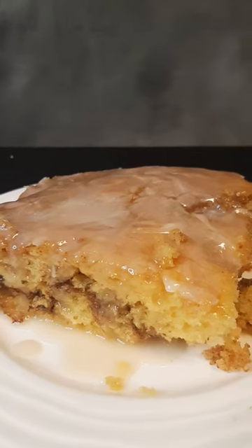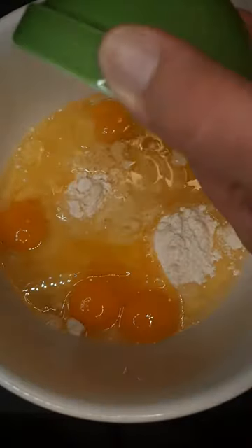Easy to make, even easier to eat — let's make honey bun cake. Into the mixing bowl goes one package yellow cake mix, four large eggs, three-fourths cup canola oil, and one cup sour cream.